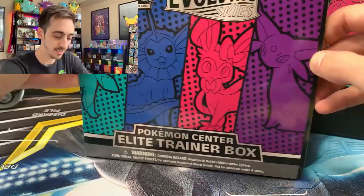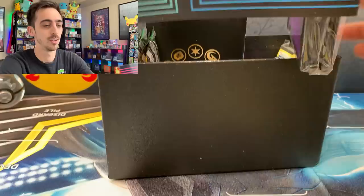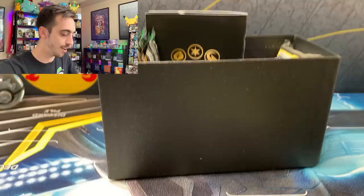It's going to come with a booklet and some extra goodies that normal ETBs do not. We've got a different set of sleeves than the ones that come in the Glaceon, Vaporeon, Sylveon, Espeon pack — very cool, definitely another matted sleeve though. We're going to leave these sealed for now. I'm not the biggest fan of the matted sleeves.